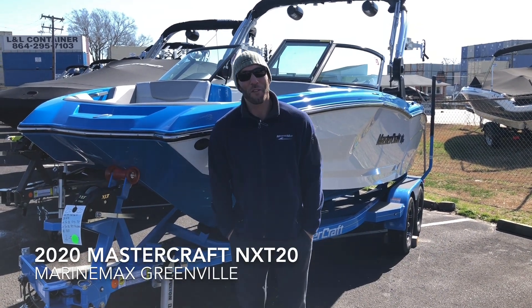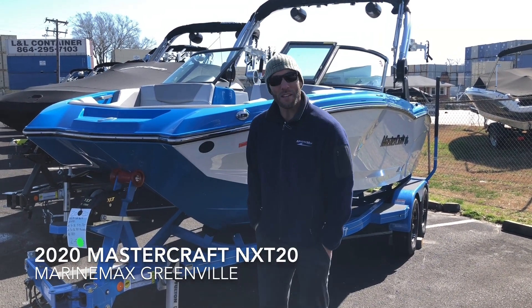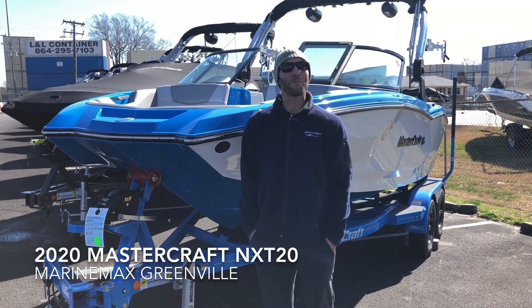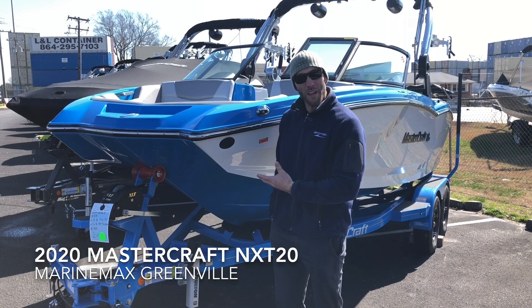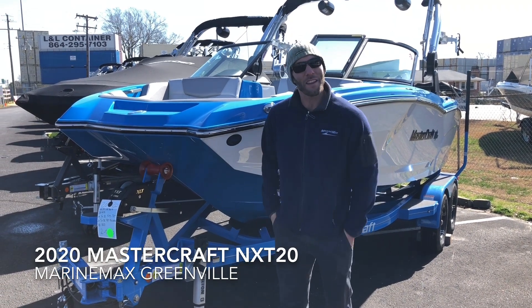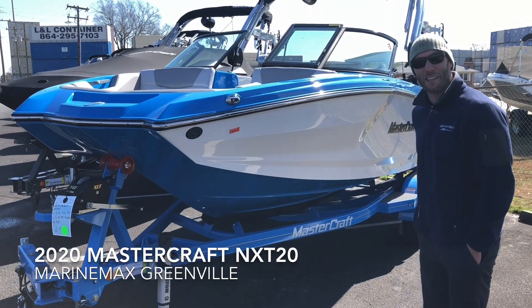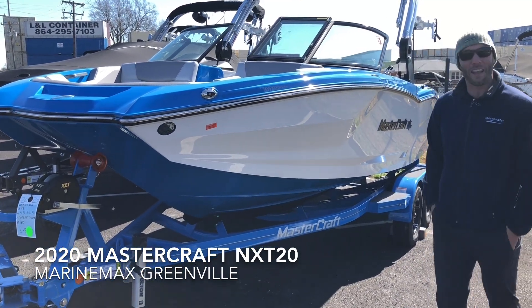Hi, I'm Scott Ryerson with Marine Max in Greenville, South Carolina, and I'm going to take you through a video walkthrough of our new 2020 Mastercraft NXT20. This boat has 4,100 pounds and has 1,850 pounds of ballast. Awesome brand new boat as you can see — we're really excited to get this boat in.